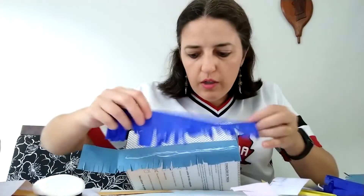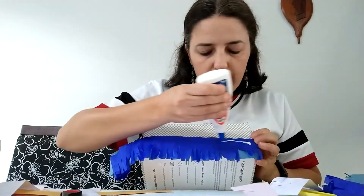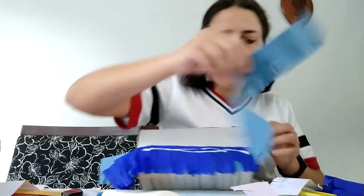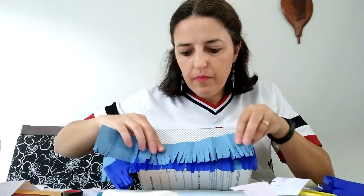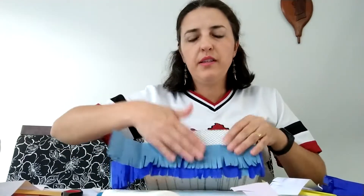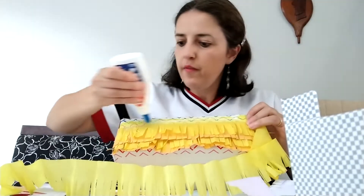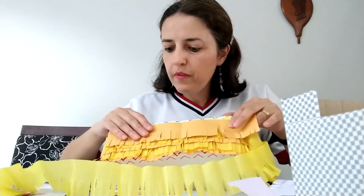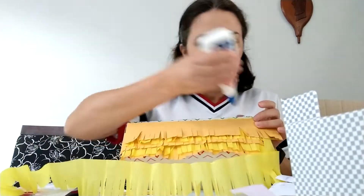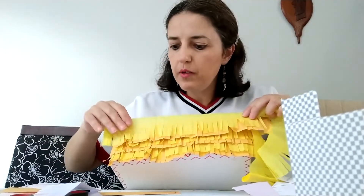And glue another fringe, and again. You're going to make as many fringes, as many lines as you want, because it becomes very nice if you have many fringes. I have one here, a little more towards the end, so you can glue one more here. And another yellow one like this.